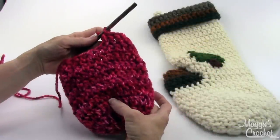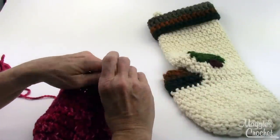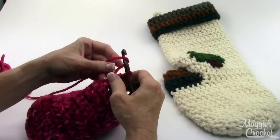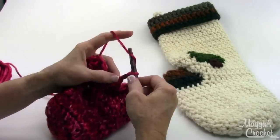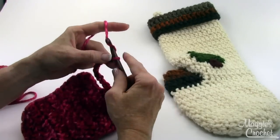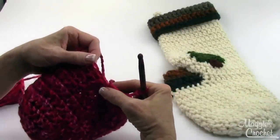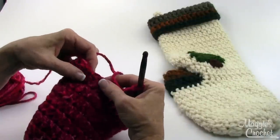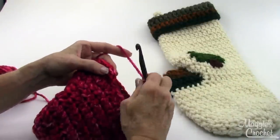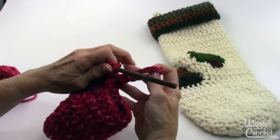Rounds one through nine are complete for the bottom part. Now I'm going to show you how to create the opening for the heel. On round ten you crochet twenty double crochets, then chain twelve loosely — one, two, three — and then skip twelve double crochets from round nine — one through twelve are going to be skipped. Then you join right here in the first double crochet. See right there is the opening for the heel.